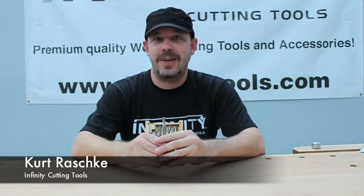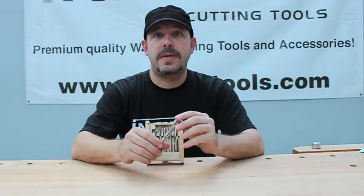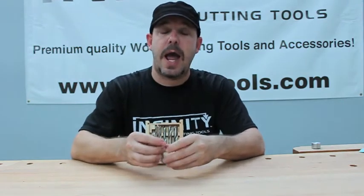Hi, I'm Kurt with Infinity Cutting Tools. Today I want to talk to you about our new seven piece carbide tipped brad point bit set. This seven piece set contains everything from an eighth inch up to a half inch.